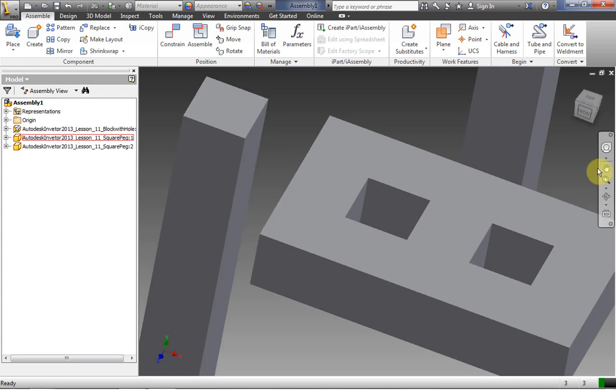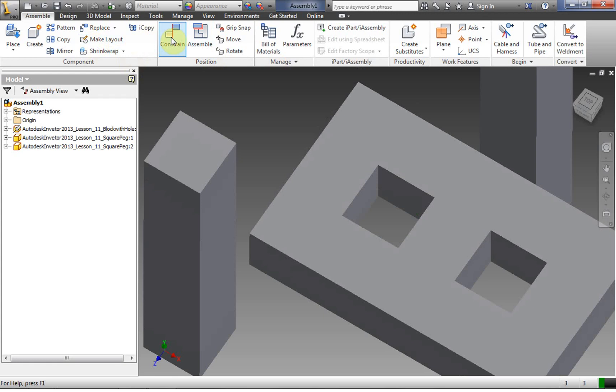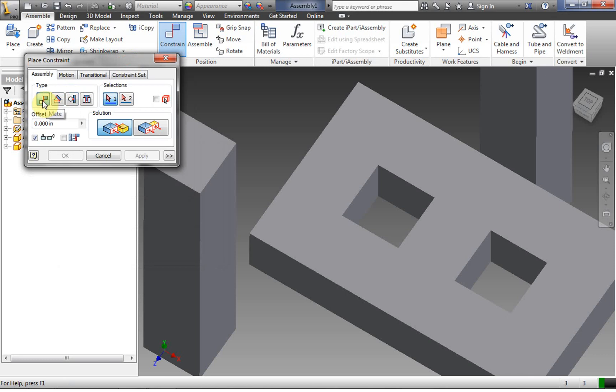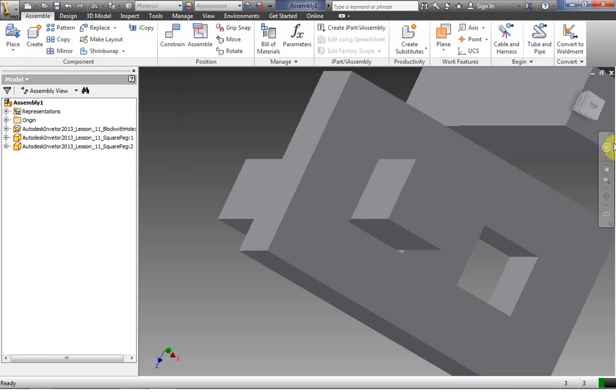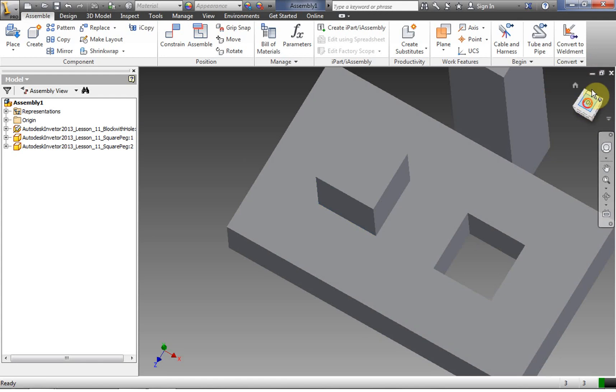Now we're going to assemble this — I'm going for a table look. We're going to lock in these pegs so they can't move around at all. We click Constrain, and we're going to use mate-mate and mate flush. For the first mate-mate, we click on one side of our peg and one side of the hole. We get our nice sound. We click Apply. This block is now constrained to the side of the hole.